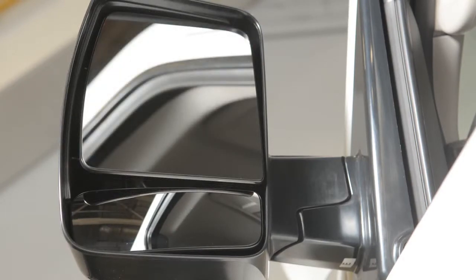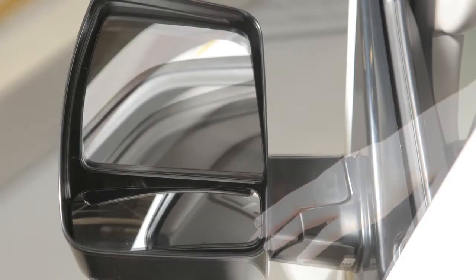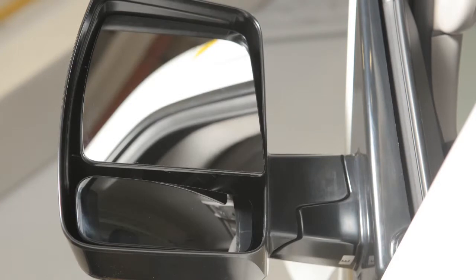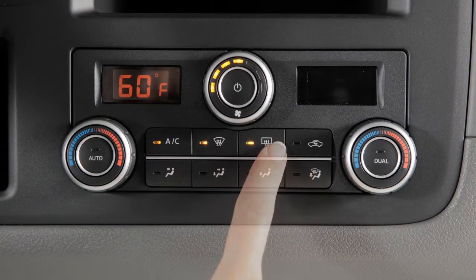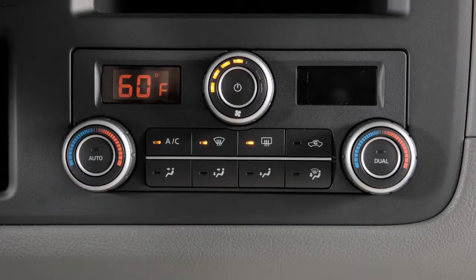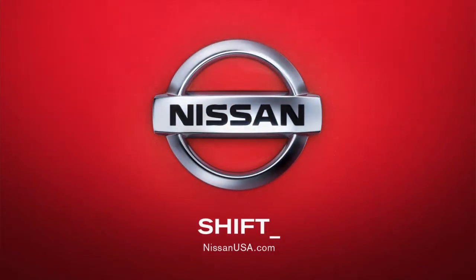Use the outside mirror control switch to adjust the top portion of the trailer tow mirrors to the desired position. You can also move the lower portion of the tow mirrors manually in any direction for better visibility. If your vehicle is equipped with heated outside mirrors, the rear window defroster button will automatically heat your outside mirrors when activated.